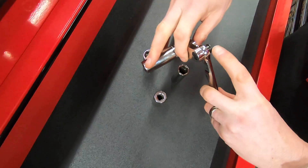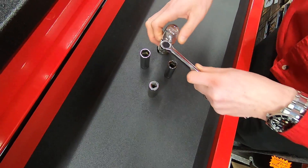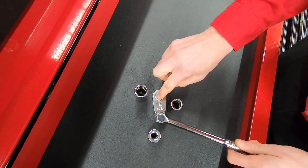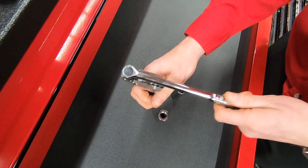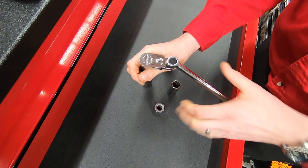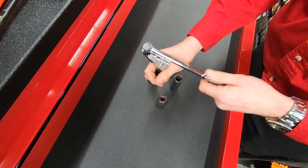Also, if I flip this into the floppy position, for want of a better phrase, I can now operate this ratchet like this. Now obviously that's going to be very, very fast to use. You can actually utilise it like this as well. So you can see that you only need a channel this wide and you can get this ratchet in and you can actually actuate it.